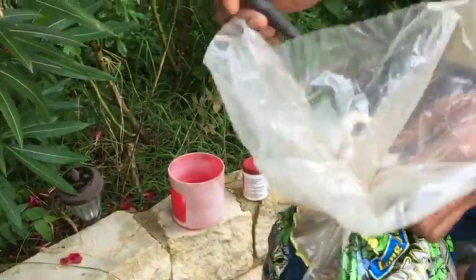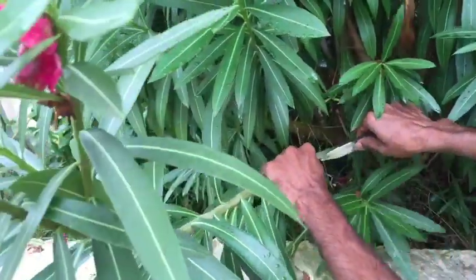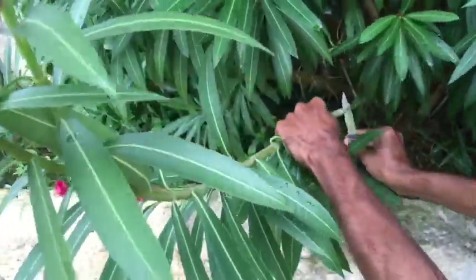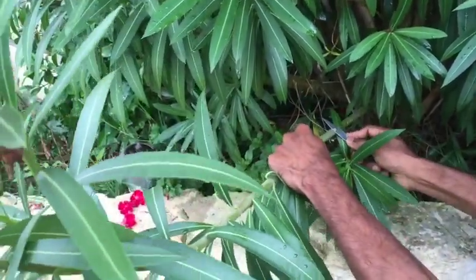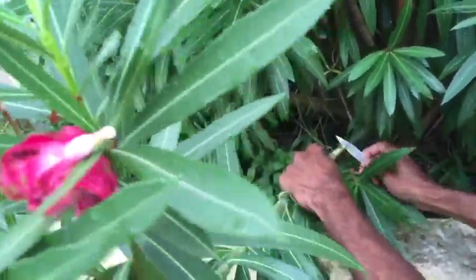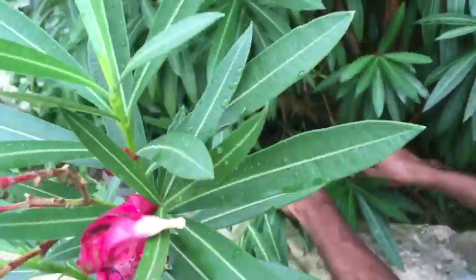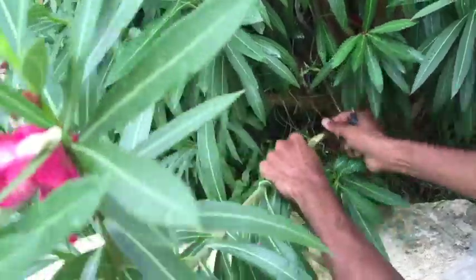I'm going to take a knife and get a good section — about an inch of this stem — and go around and cut the bark out of it. Just make sure to remove the complete bark, so that there's a complete disconnect between the base of the plant, the root of the plant, and the rest of the sections of the plant.